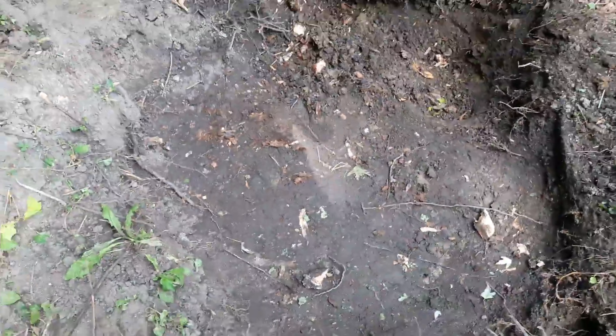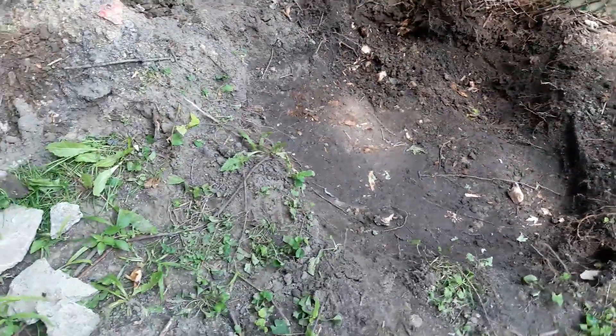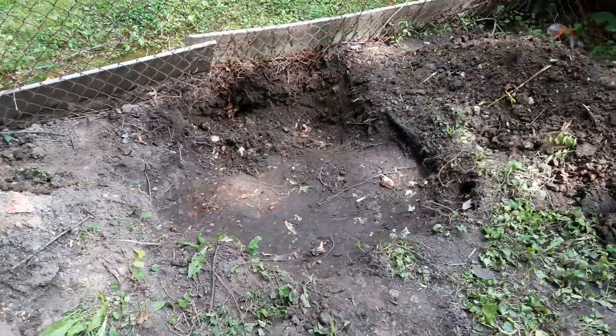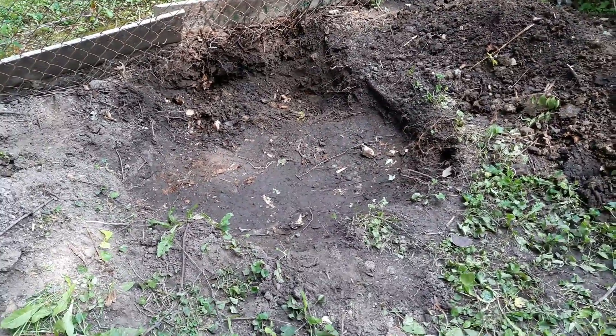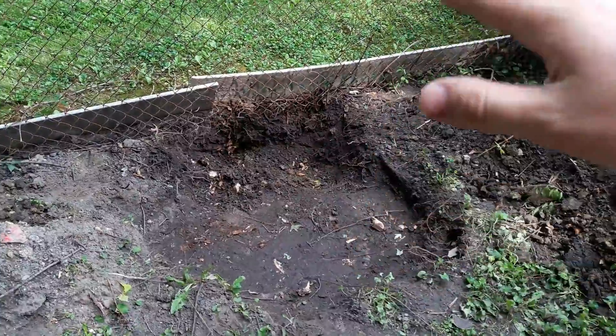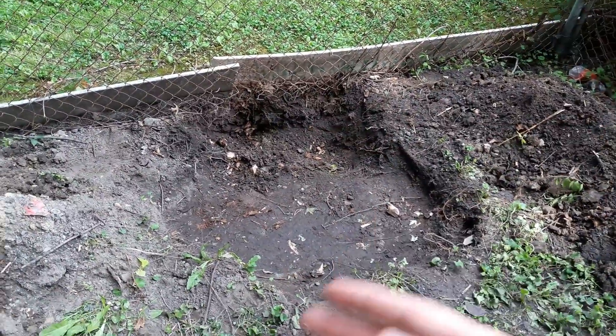So I'm just going to take all this dirt and shove it back in here, and then it'll be done. I was thinking about planting something here, but because of what I'm going to be doing with getting things to build this up, I'll just wait until I do that and see what we can do then.